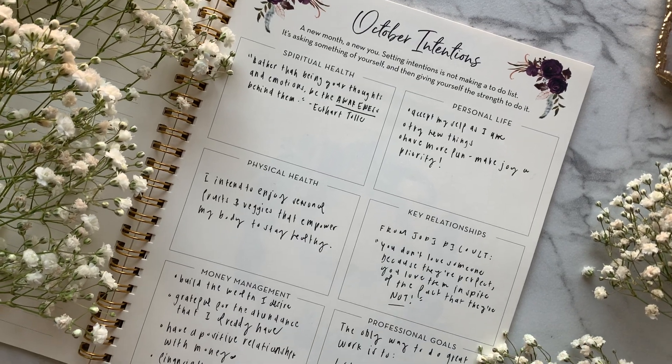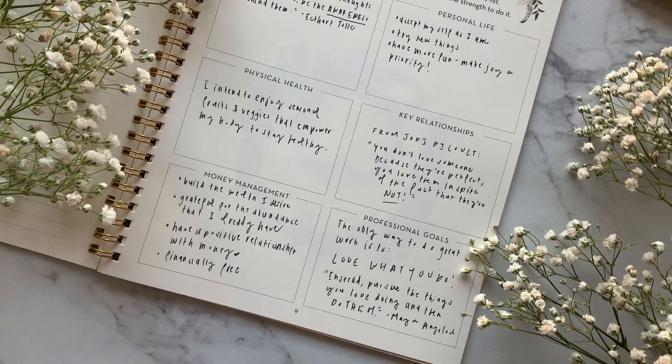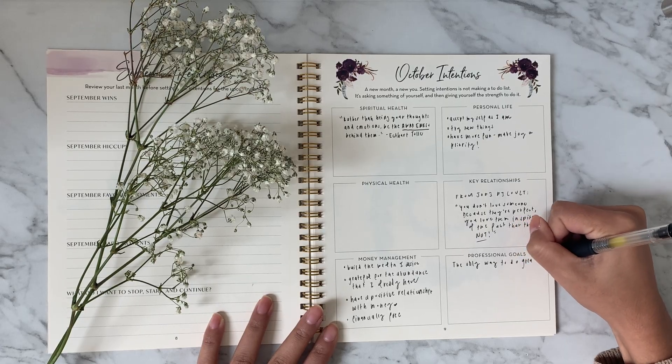By revisiting our intentions every month in our Silk and Sonder journal, we are able to refocus our energy towards what will help us make the most of our lives.